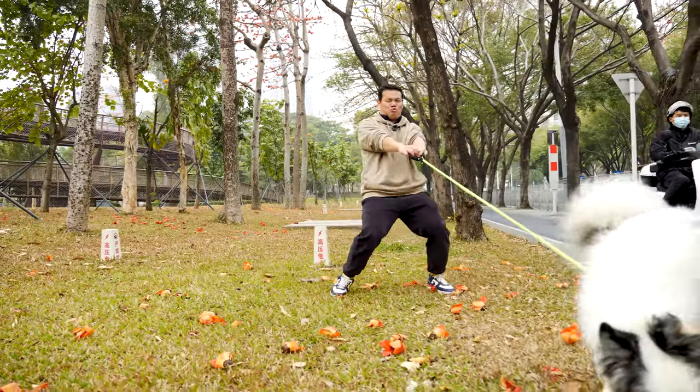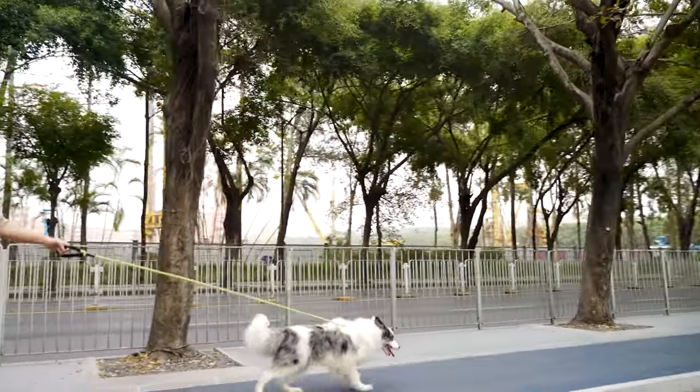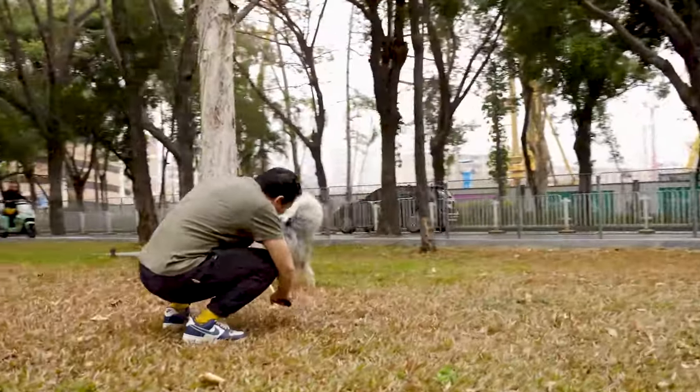Walking the dog is a daily must-do for pet owners. But ensuring that the dog enjoys the walk and has fun, while also ensuring the safety of the dog, people around, and the environment as much as possible, is a big challenge.